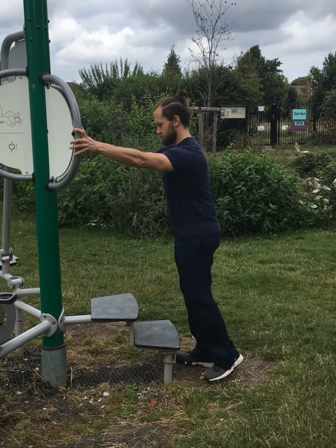No need to rush — especially take your time when stepping back down. Don't forget to step up with purpose, emphasising the leg press section of the exercise.